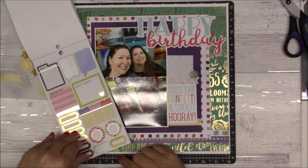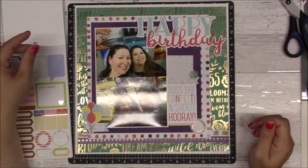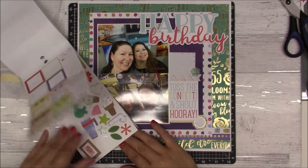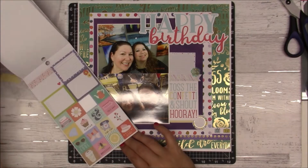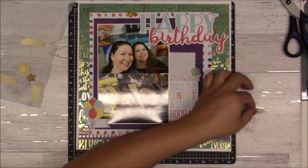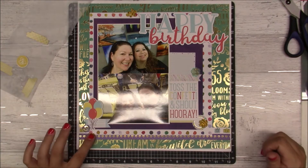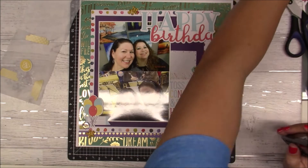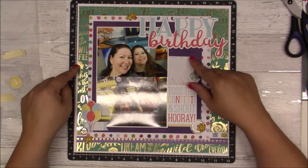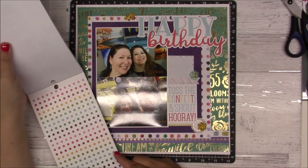Super simple — no enamel dots, nothing complicated on this one, just a few embellishments. That circle will go there. Those yellow glitter flowery things I'm going to add to each cluster. And that yellow circle with the heart is going to go right next to the balloons, and then that will do it for the layout. I hope you enjoyed — thank you so much for watching and I'll see you soon with layout number four!